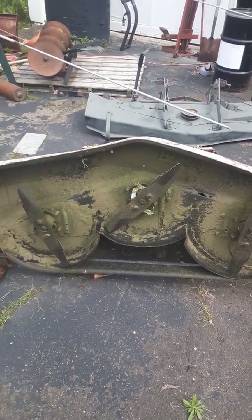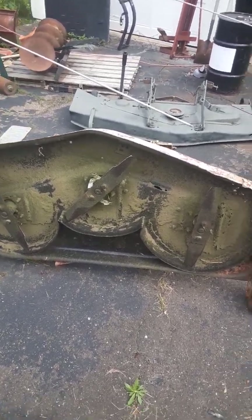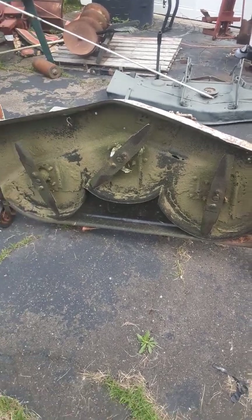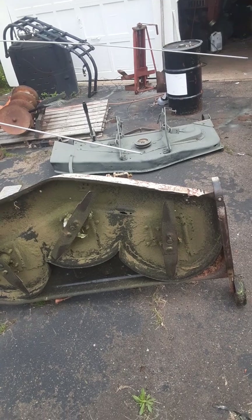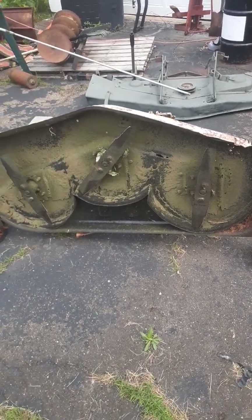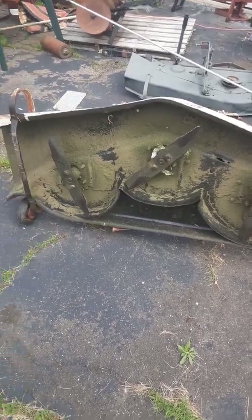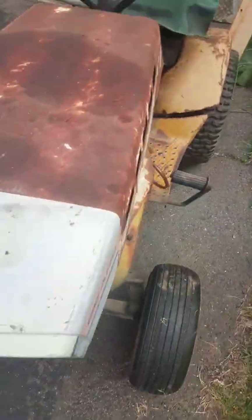This was spring of 2021, so it mowed all of 2021 and part of this year. The only reason I'm changing it out now is the blades are dull on this one and the other one already has sharp blades, everything's already greased. I'm going to swap it and put this one up.